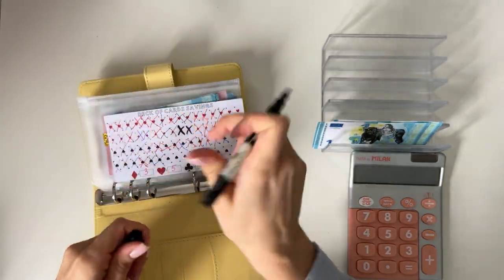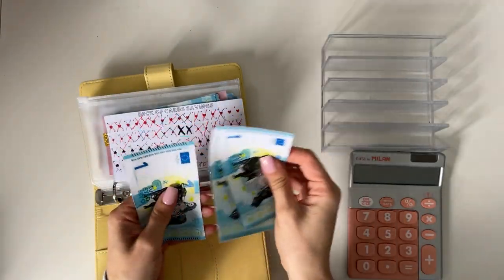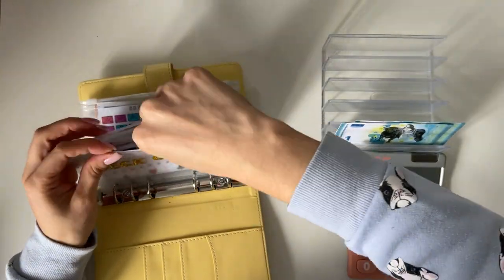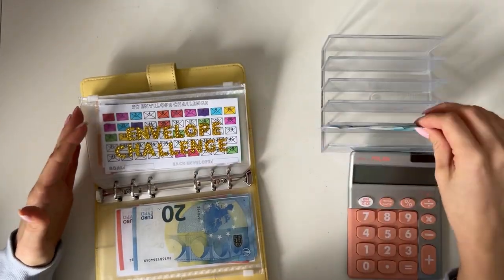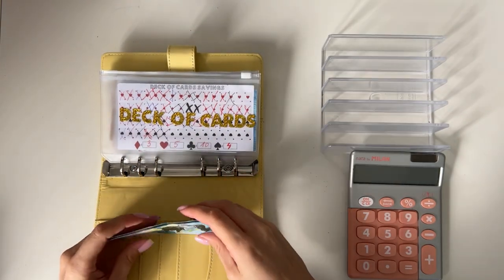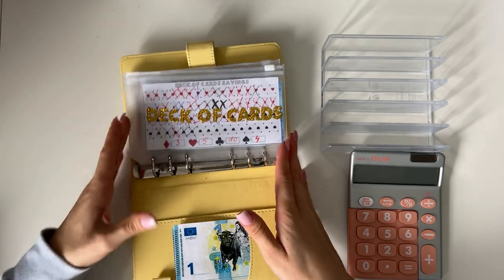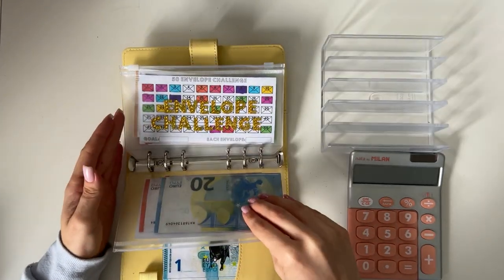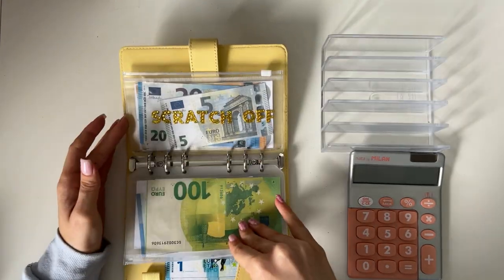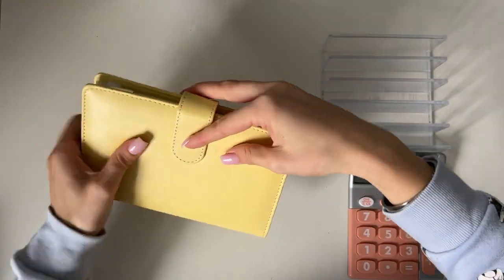Let's see what we have left on the tray — one, two, three euros. I don't have anywhere else to put this, so I'm going to leave the three euros here, and then next cash stuffing I'll know I have to allocate these three euros, because I don't have anywhere to scratch it off — this one is four euros, the next is five, and scratch-off also doesn't work. So I'm just going to leave that — it'll be a very exciting thing for the next cash stuffing!